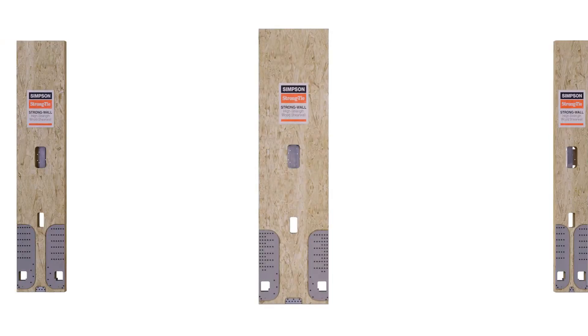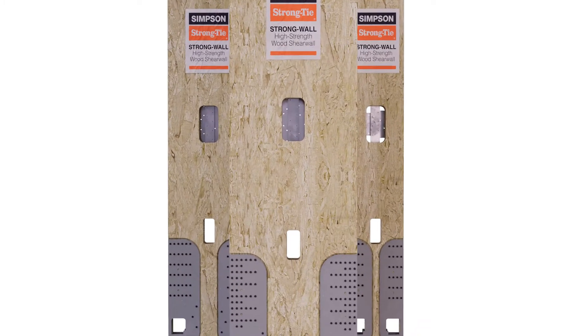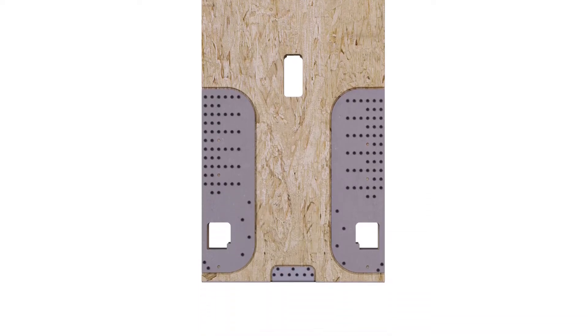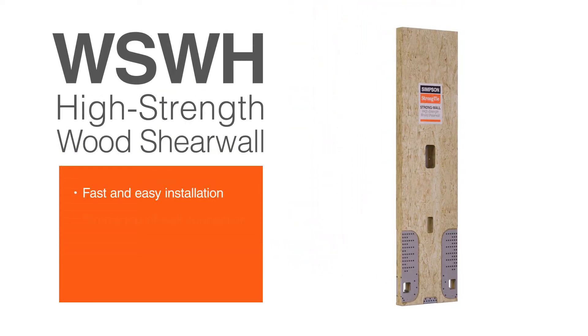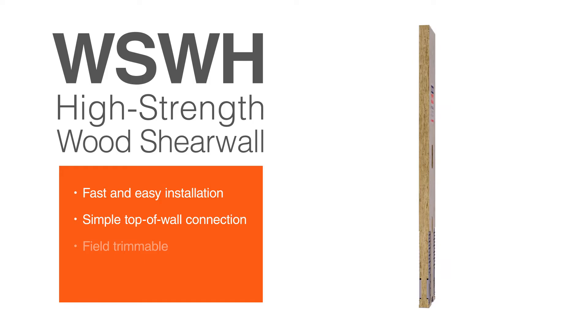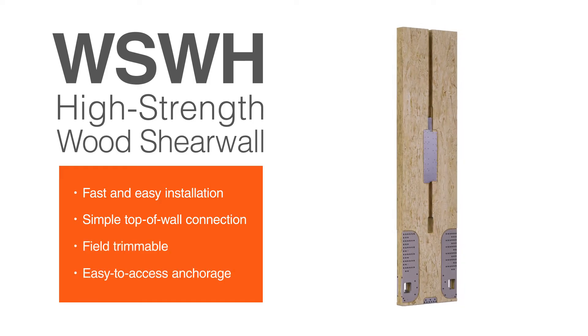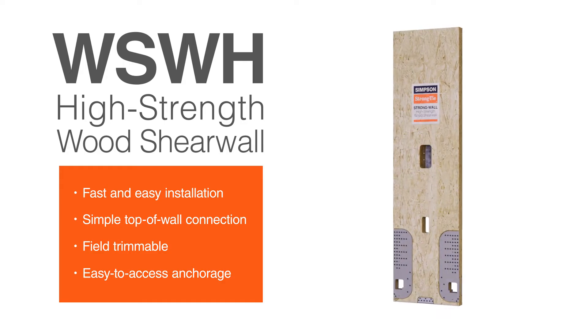The Simpson Strong-Tie Strong Wall High Strength Wood Shear Wall is a high-performance, code-listed solution for providing lateral force resistance in light frame residential and commercial construction. The WSWH installs quickly and easily with a simple top-of-wall connection. It's field trimmable for maximum versatility and has an easy-to-access anchorage that allows for efficient installation and inspection.